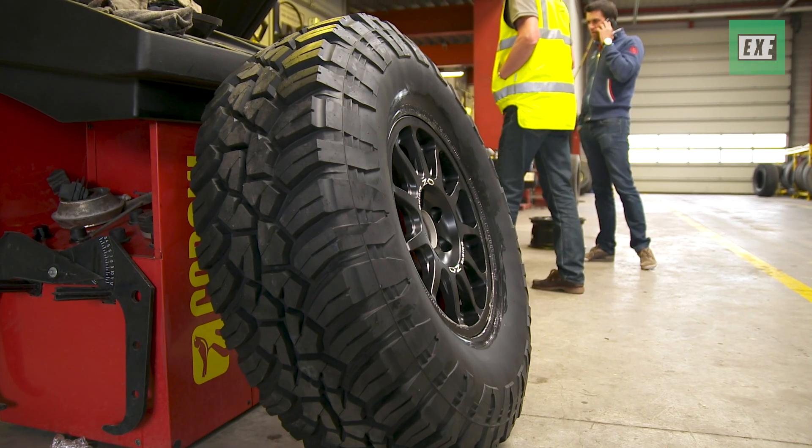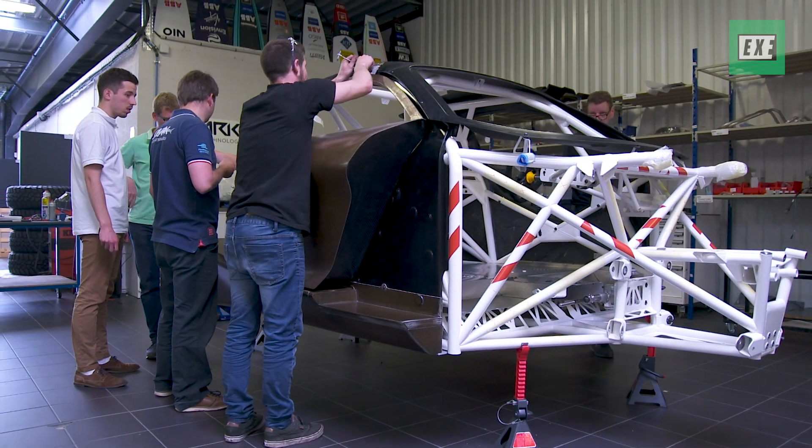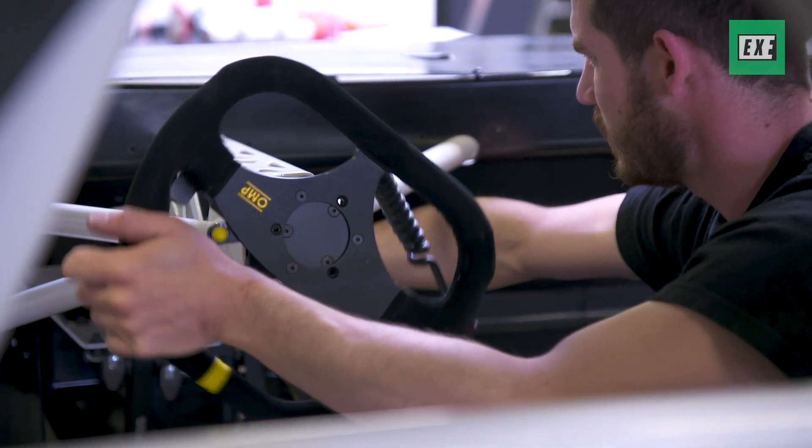It gives us around three weeks before the official launch of the car in Goodwood, so it's a very tight schedule. The pressure is ramping up slowly, but I think it's going to be an impressive car.